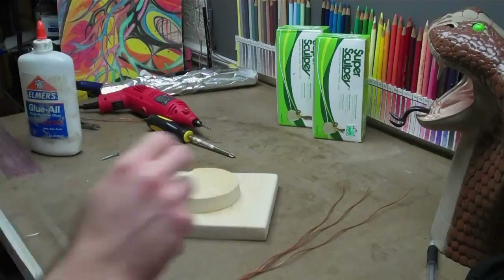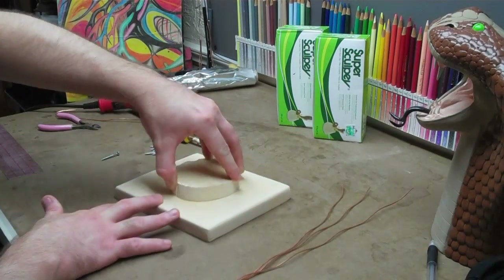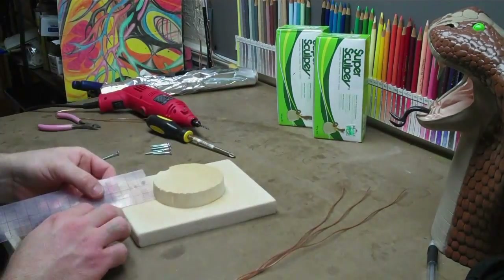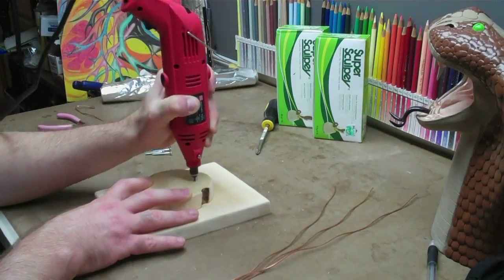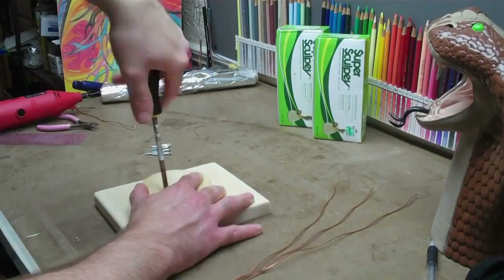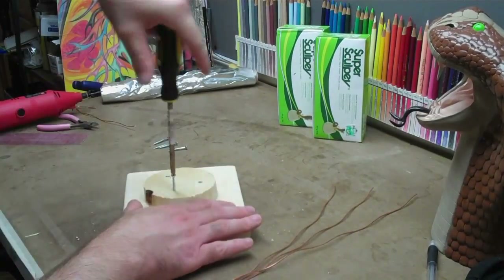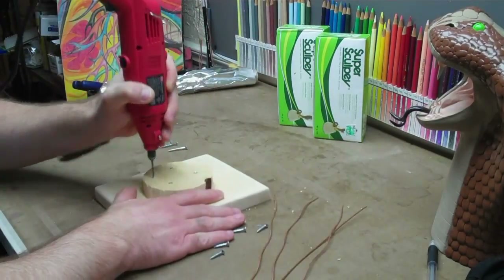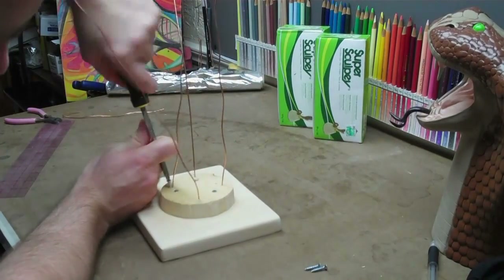So here we go. By scaling this Cobra down a little bit, it was incredibly faster. And I hope to be able to get this done a lot quicker than I did my dragon tutorial. I'm doing pretty much the same methods — I got a base and a little round piece of wood and screw it down. I'm using four wires instead of three because they're slightly thinner. And of course I screw them down too.